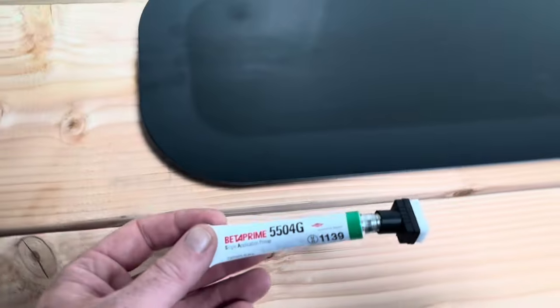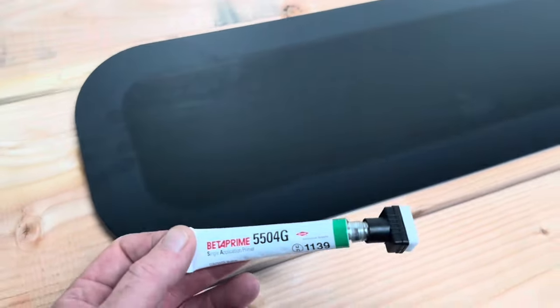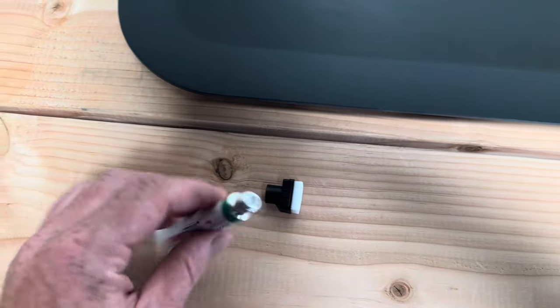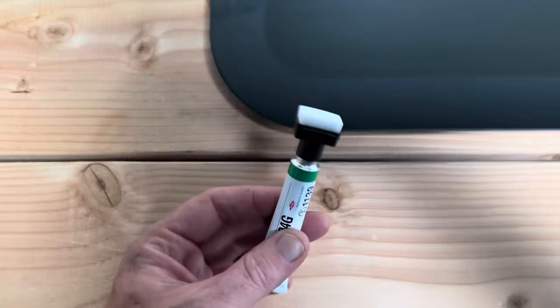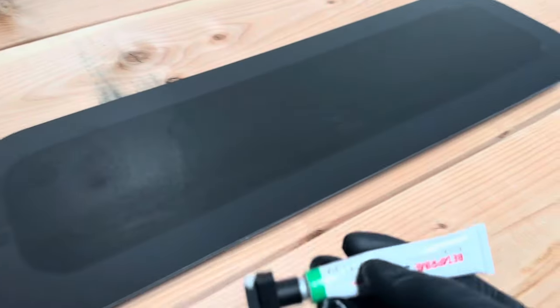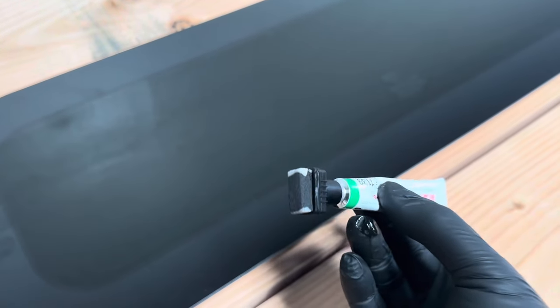So this is the primer. This is used to make sure that there's good adhesion between the bodywork and the window. Inside here you just need to pierce the lid, pop your cap back on, then squeeze and the primer will come onto the foam. I've pierced the end, given it a little squeeze and the primer is now on the end of the sponge.